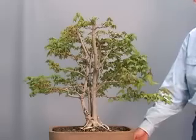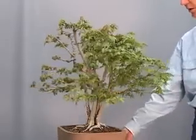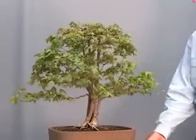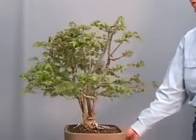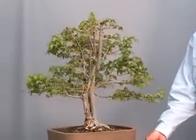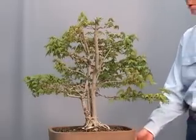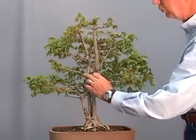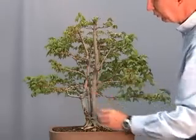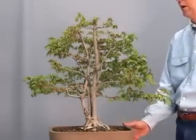It's springtime here now in North Texas, and this trident maple has been leafing out for the past few weeks. Now's the time to start doing some work on the branches, eliminating some of the leaves that we don't need, because we don't want long shoots. You can also notice that some of the winter pruning, covered with cut paste, the wounds are starting to heal over real nicely already.